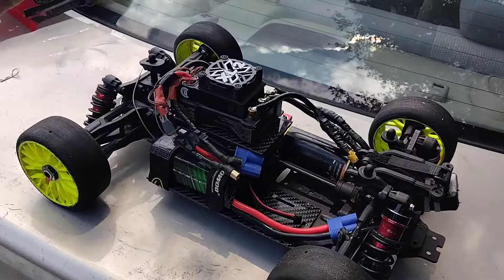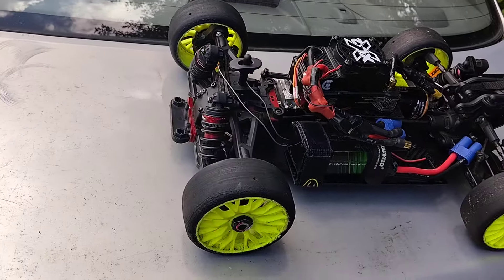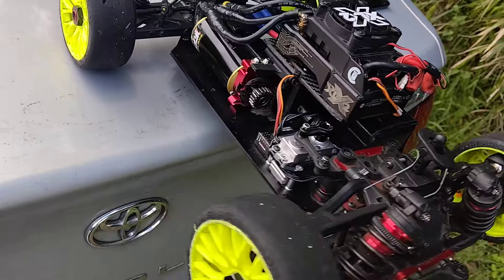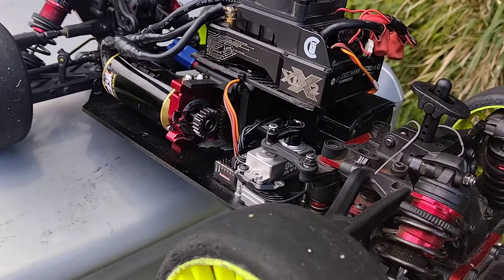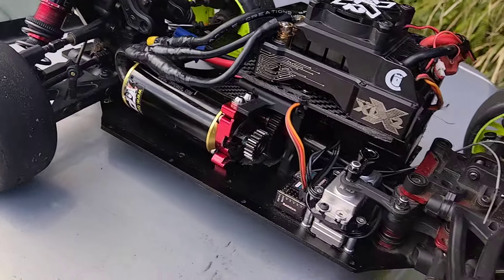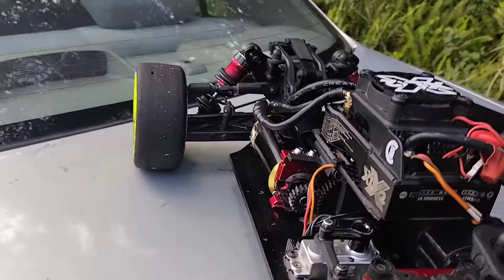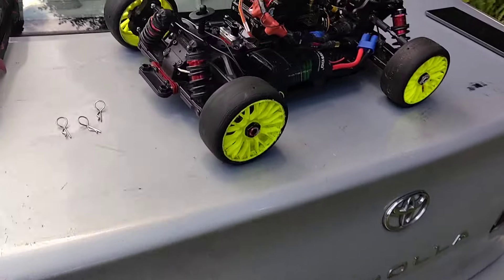TP motor, XLX2 ESC. Got that. Reefs Raw 500. You can see I ain't got no huge pinion on here, and I got a relatively big spur gear — a nice 48.2 spur on there.